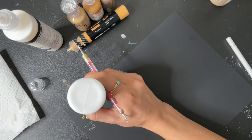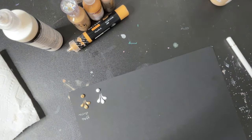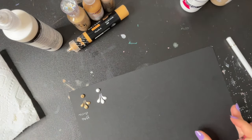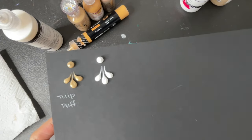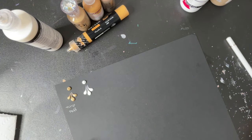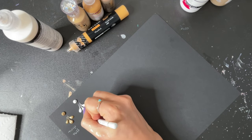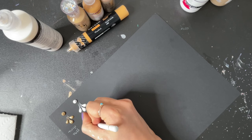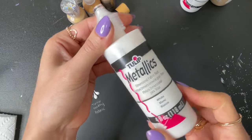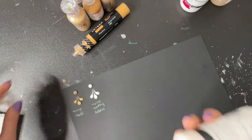That one drags pretty nicely. As you can see, all of these have a lot of body and a lot of texture, but we also just want to see how they dry. That is Tulip Puffy Fabric. Now this is another Tulip Metallics Fabric Paint.